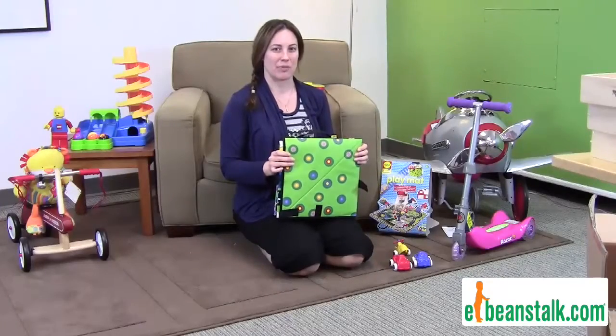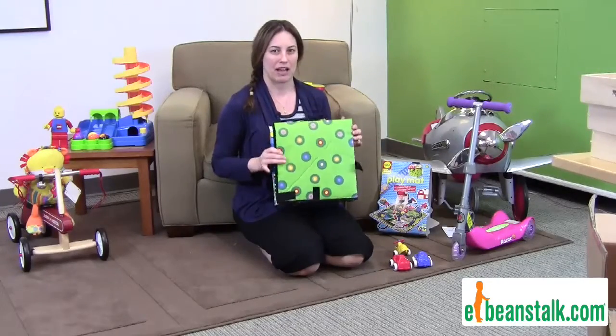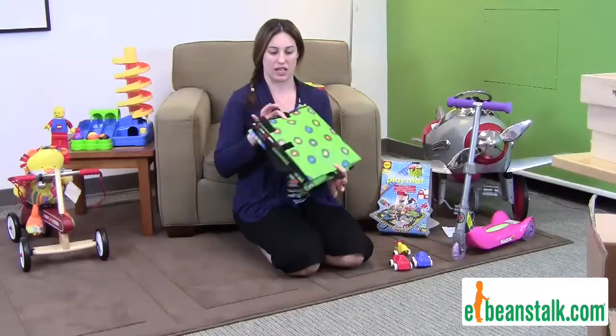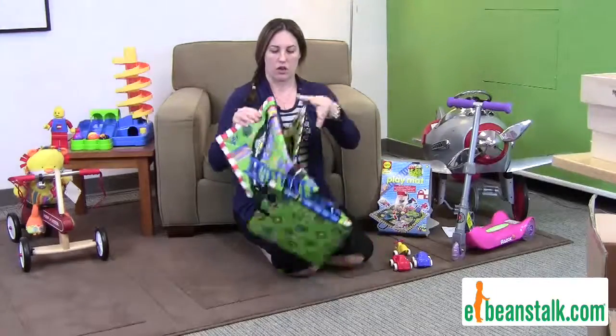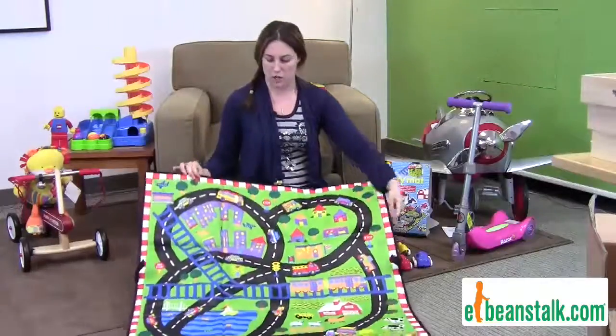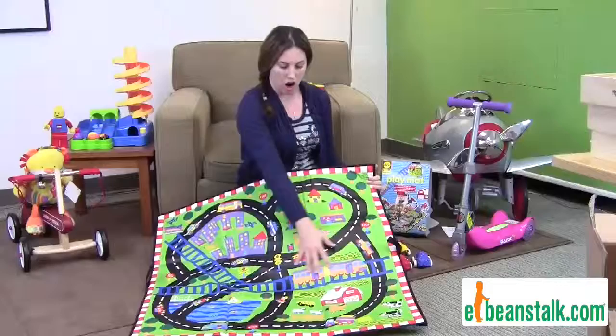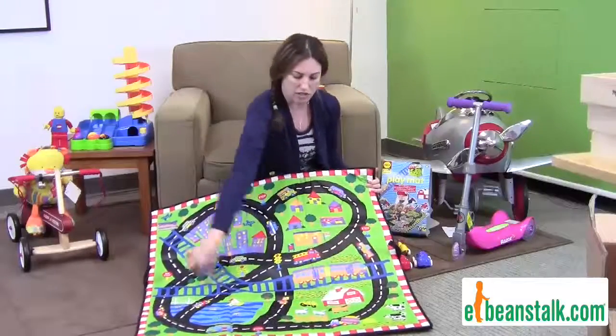Hi, I'm Carrie with the Beanstalk, and today we're going to talk about the Carrie Long Play Mat. It is a thick vinyl play mat that comes nice and folded. You open it up, and it is a huge play mat. It's great — it has all of these cars, the animals, and the roads.